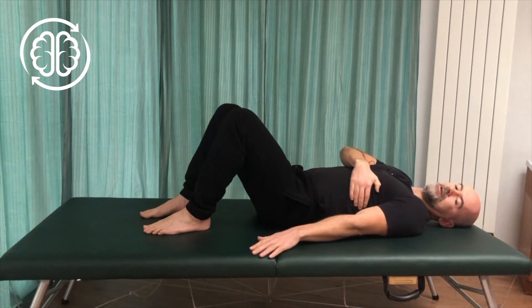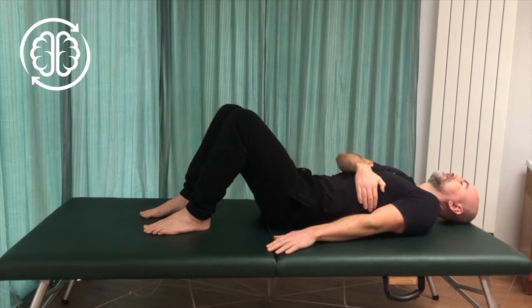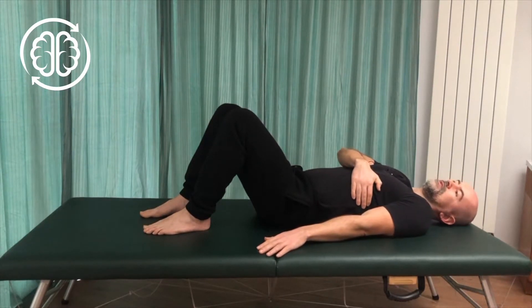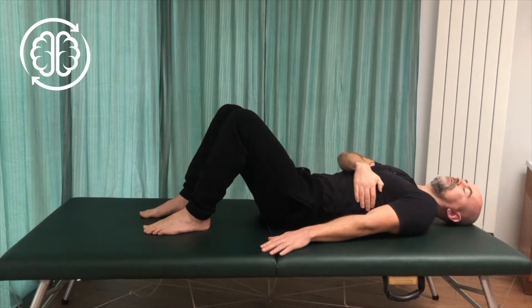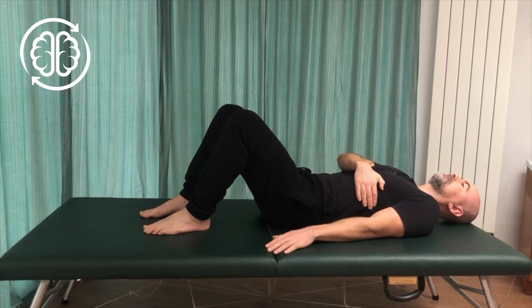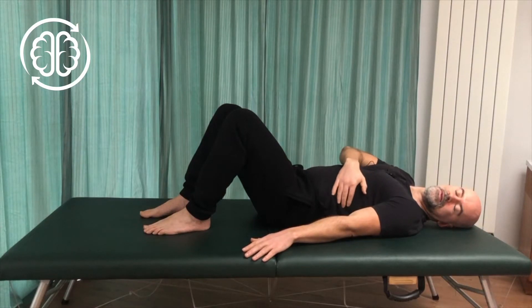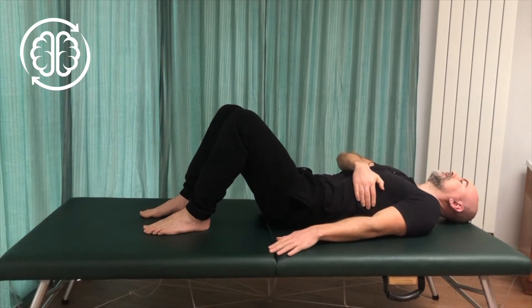Arching first, sliding the hand down, slowly release. Everything's the same — we've just added that arch — and by adding the arch when we slide the arm down, it will tend to favour the back of the shoulder to draw the arm down, so it gets a little bit more into the back and the side. Again, arching, sliding the arm down, feeling the tension in the ribs and in the back and under the armpit, and then slowly relaxing.